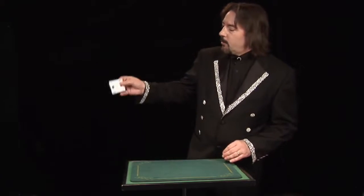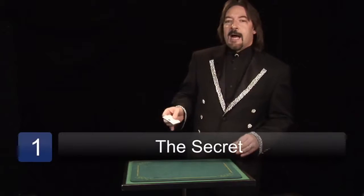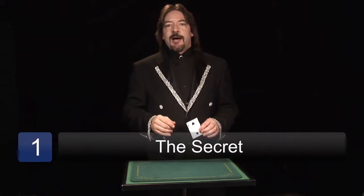You take a card, wave it up and down, and it vanishes and comes right back again. Disappears, comes right back again. Now I'm going to show you how to do this trick.